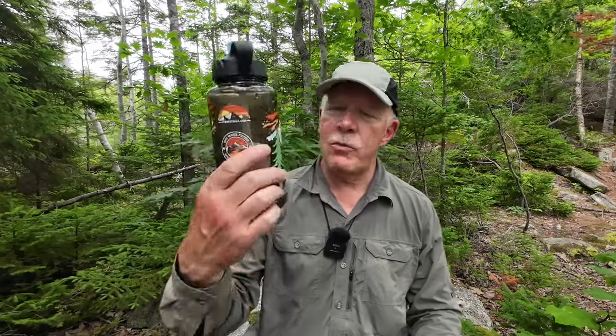This is one of the Epic water bottles — keep watching. Just before we get started, I want to thank Epic Water Filters for sending out this water bottle. It's a one-liter Nalgene along with a 750-milliliter Nalgene, both with filters in them. I've been using these for about a month on every occasion, not just out here in the woods but around the house as well, and I'll explain why in a few moments.